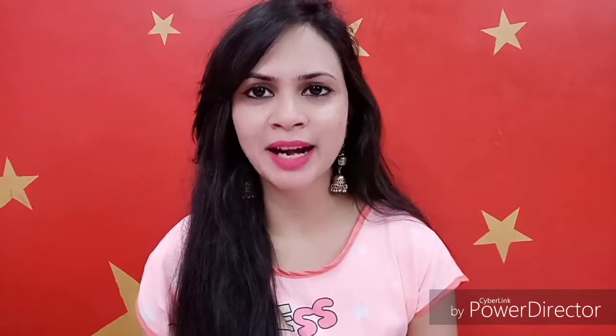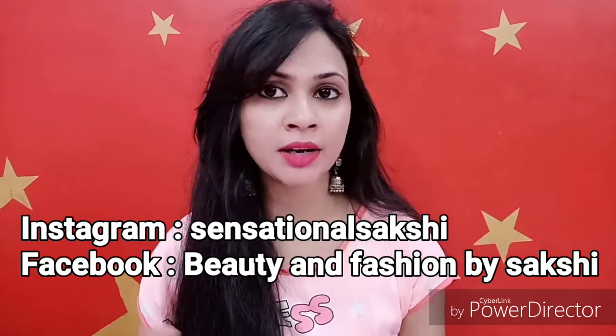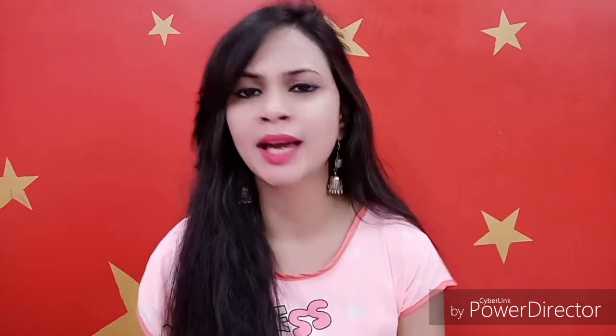Hey everyone, this is Sakshi and welcome back to my channel. Today I am going to start a new series with you guys where I will share a 100-second product review. I have a lot of products that I like, and some I don't, so I thought I will share them with you within 100 seconds.